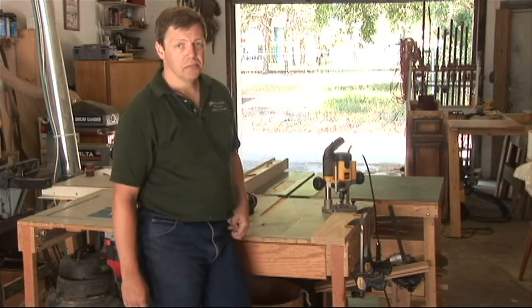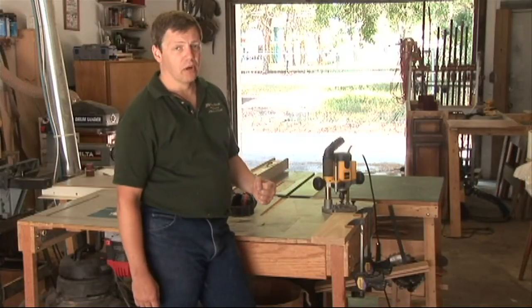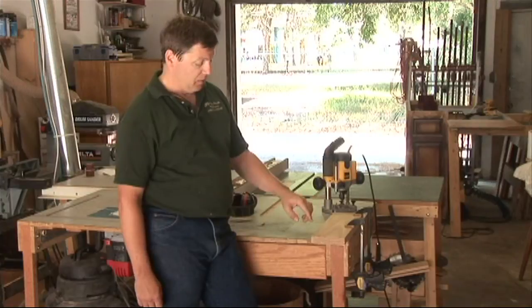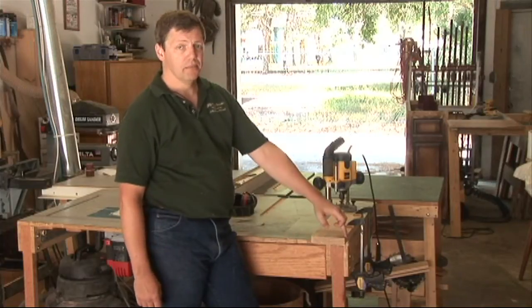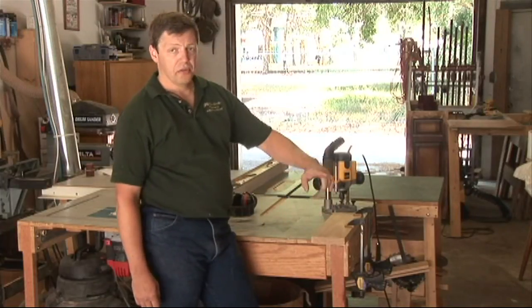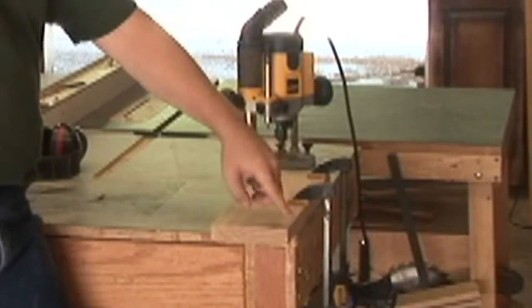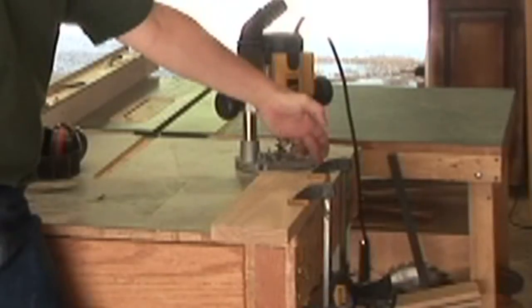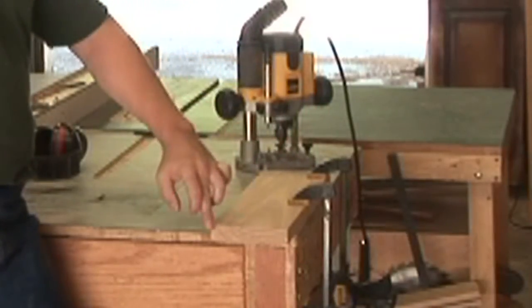Today we're going to be working with a handheld router, which is something that most people are going to be working with. The key thing to remember is you want to work from left to right. So if we're going through the entire board, we'd go left to right, adjust our stock where it's clamped down, do the long end, the opposite, and then come back to where we started.